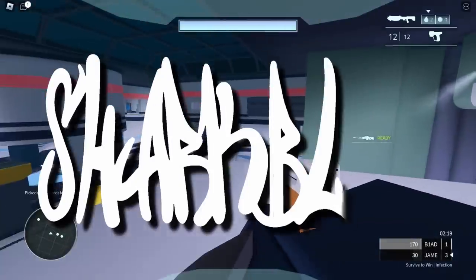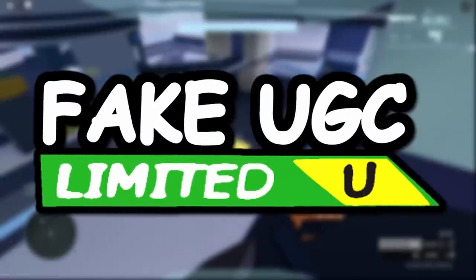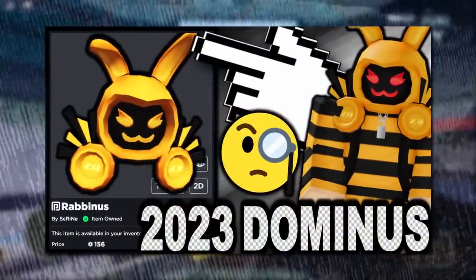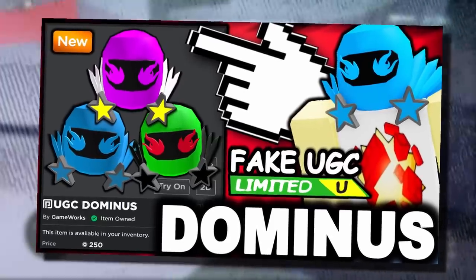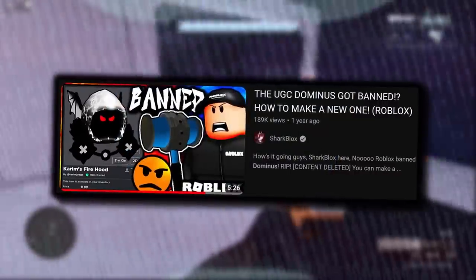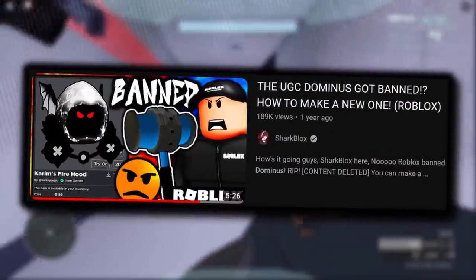On this channel we've done many videos looking at fake knockoff UGC items, and the most popular type of knockoff has got to be the UGC Dominus hats. But even though they're very cool and sometimes funny, they never really last that long. Once the Twitter community starts talking about them and YouTubers start making videos, they get banned and content deleted super fast.